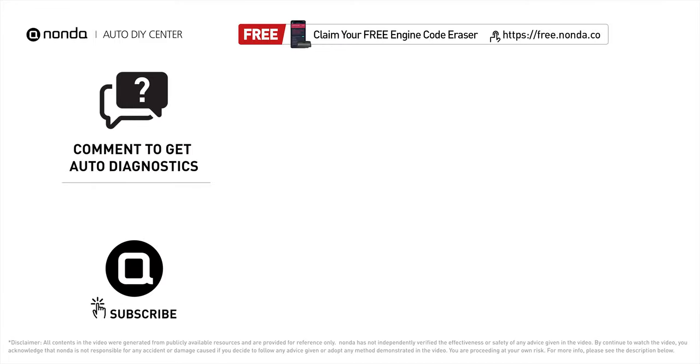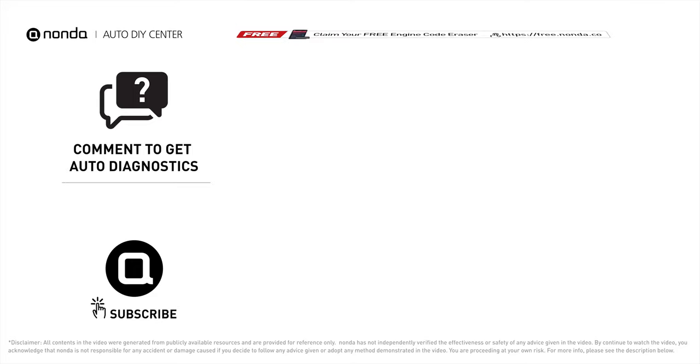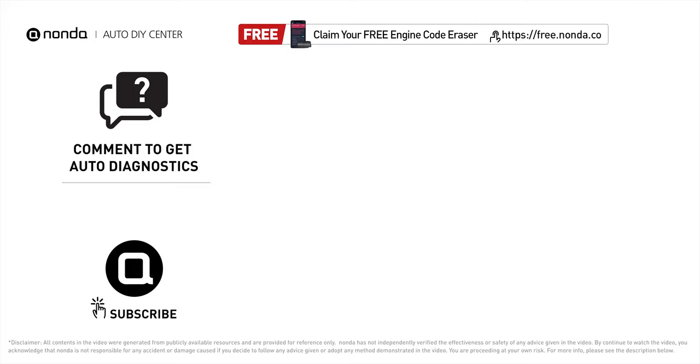To save more money on car expenses, claim a free engine code scanner at the description link below, or check out the video here for more info. You are also welcome to leave comments below — our mechanic professionals will answer them shortly. Don't forget to like and subscribe to our channel. Thanks for watching!